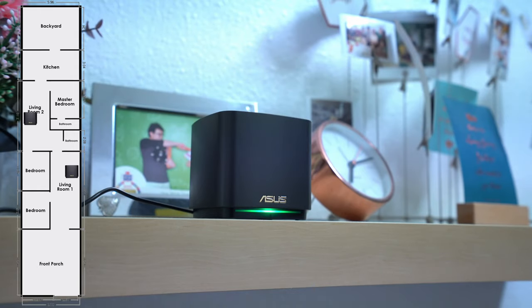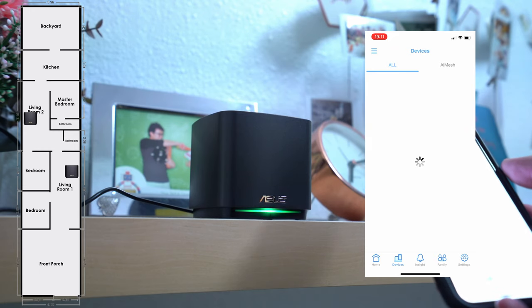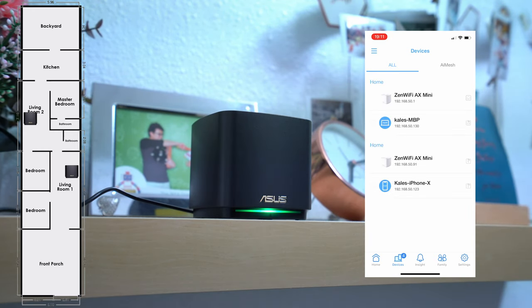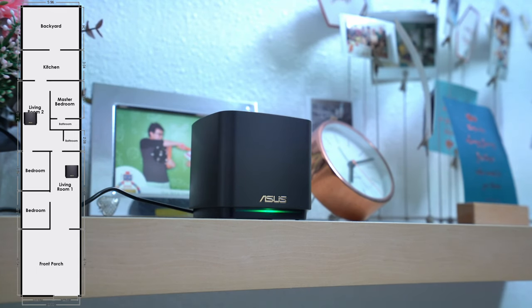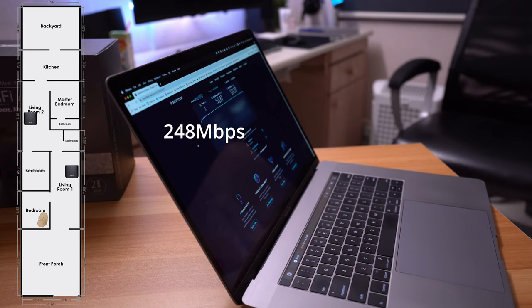Now let's see what happens when we add on the second AP in a mesh setup. I placed this unit in my front living room, displayed nicely on a shelf. Setup was a breeze — I didn't really need to do anything. Upon turning on the AP, it added and configured itself to the network automatically with no input from me, other than simply checking its status in the ASUS Router app. Extremely convenient. Wi-Fi performance in my bedroom jumped to 248Mbps.